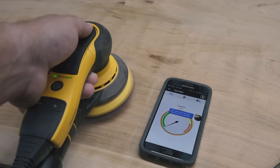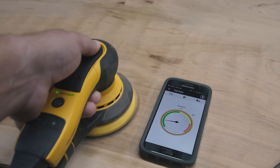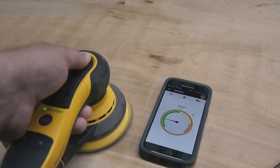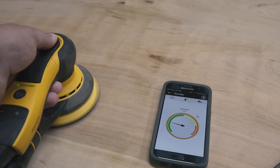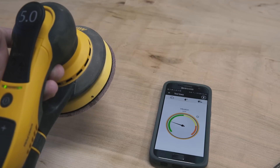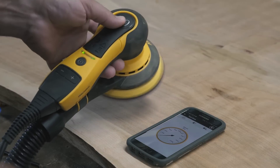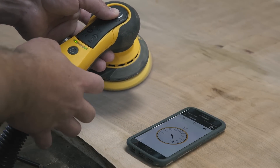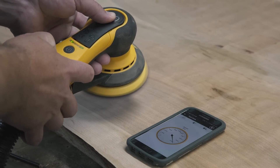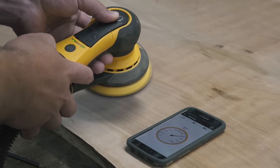Another feature of the Mirka Deros is Bluetooth connectivity — as well as being able to summon texts from my wife while trying to shoot videos. The Bluetooth app can measure vibration and how long you're being exposed to it, as well as tell you how fast you're orbiting. It's probably not a feature I'll use often, but for a more industrial shop where someone might sand for eight hours a day, I could see this being beneficial — a great way for companies or managers to monitor and collect data on employees.